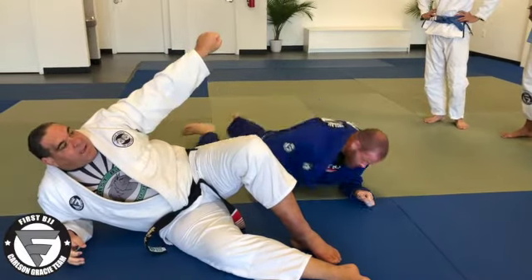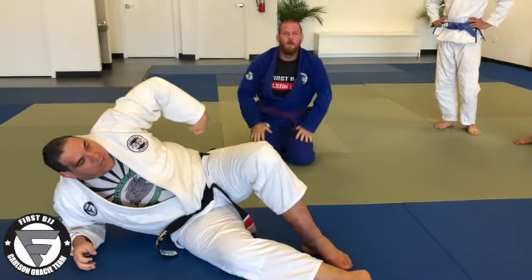I want to do the four attacks: straight arm back, Kimura, wrist lock, homoplata.